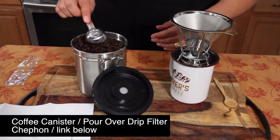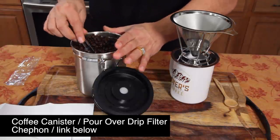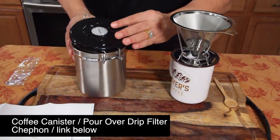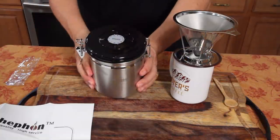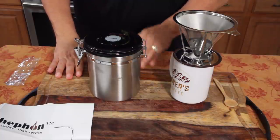You can put the scoop on the side if it's full, or you can just stick it in like that. And then you close it and you lock it airtight. Voila, sealed. Just like that. That's awesome.